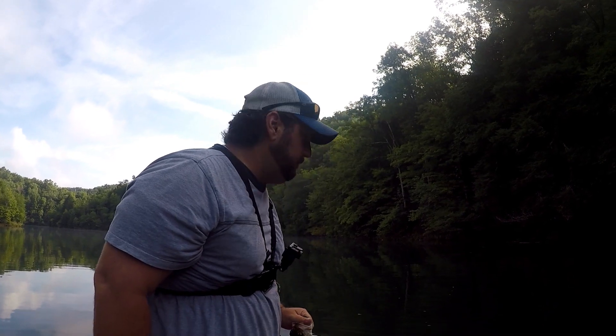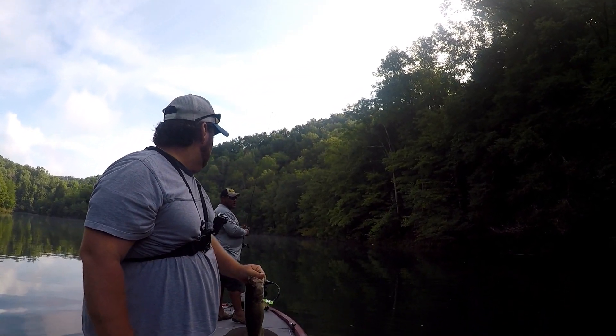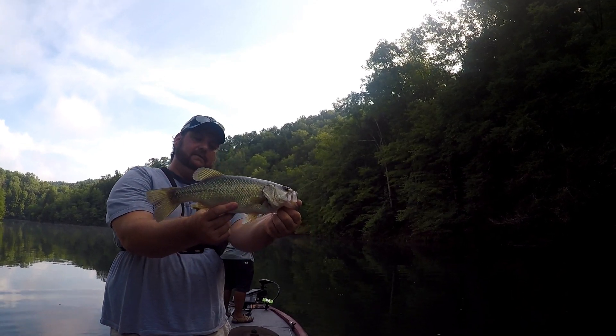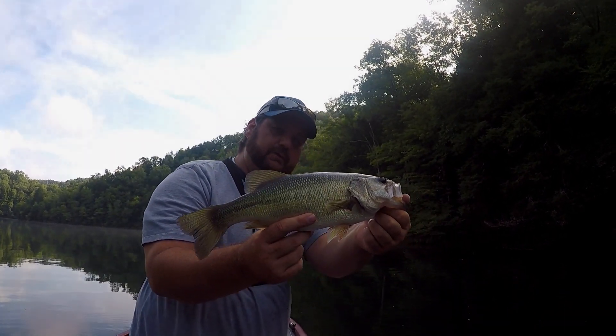One thing I've noticed is that swim bait will catch quality fish. Yeah, it will. I mean, these are all right, man. This is the second one today.